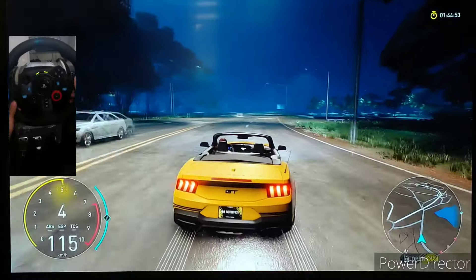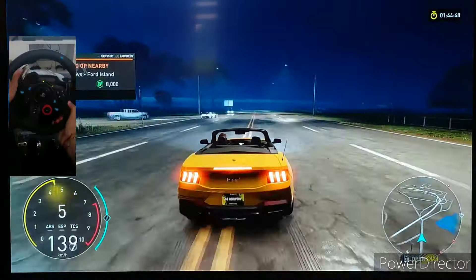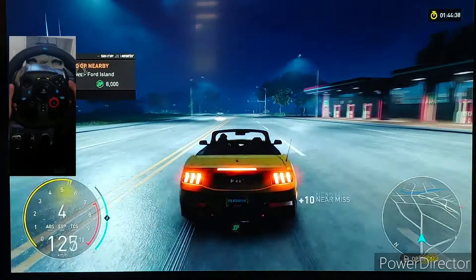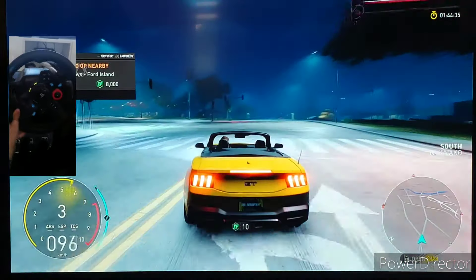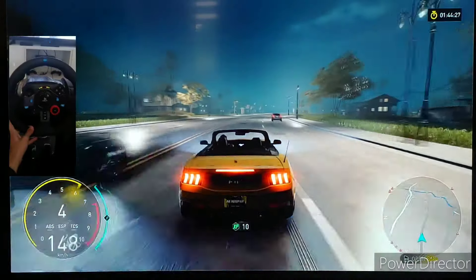I'm just going to quickly show you some gameplay so you can get a feel for how it is. As you can see, the force feedback is there — there's a lot of resistance, but that resistance actually makes the overall experience better because you can really get into the tight corners. The braking isn't too bad; the G29's brake pedal is a bit rough, but other than that it's all good.